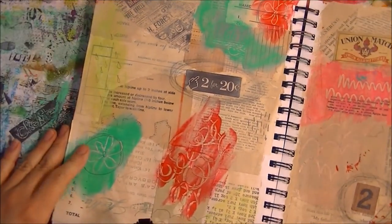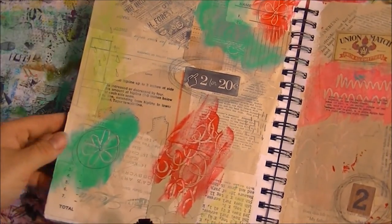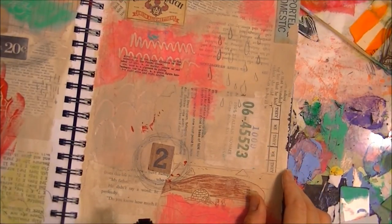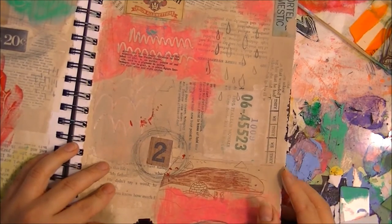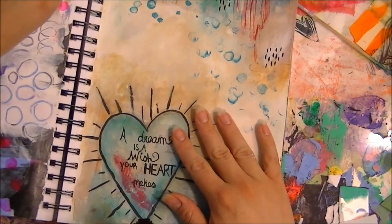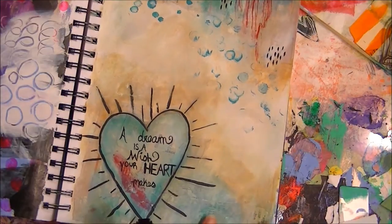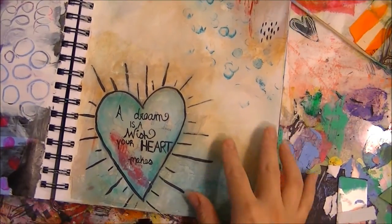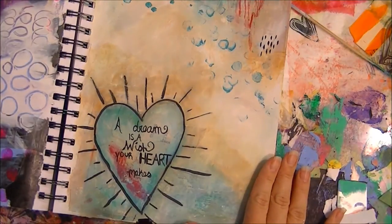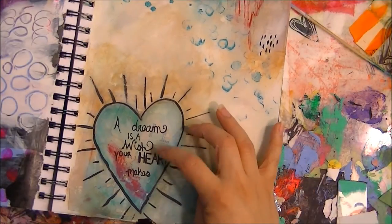Both of these pages were done with the techniques she taught us. You may know her as Journal Girl — that's journalgirl.com. This was another session called 'dreamy collage,' where you collage using neutral colors and then incorporate some different elements.